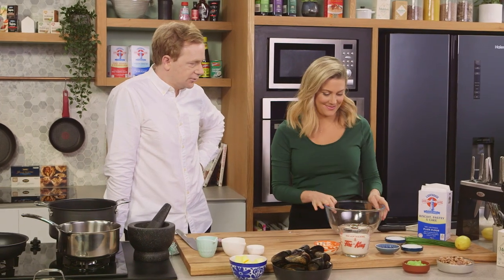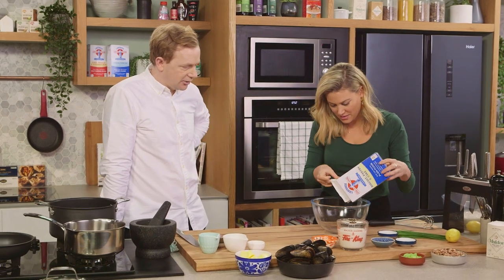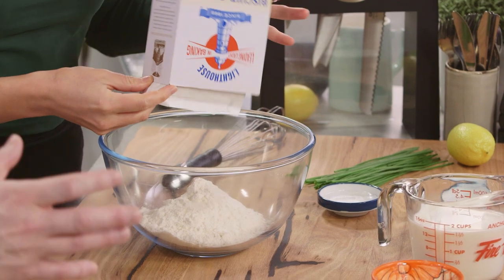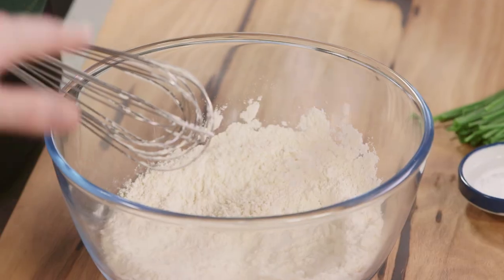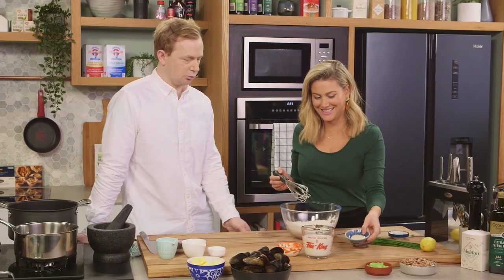I'm going to get you to make a crumpet batter first of all. Go ahead and pick up the flour — chucking a bit of plain flour in there. We're going to make a batter which you can do the morning of, about an hour beforehand, leave it out on the bench, or you can do it the night before, mix it up and pop it in the fridge. You've got sugar there — that's for the yeast to feed on, because yeast is living.